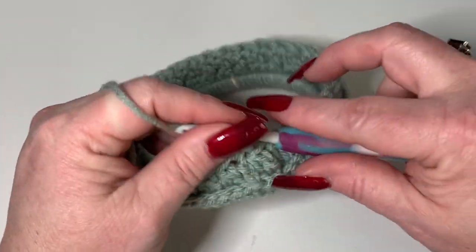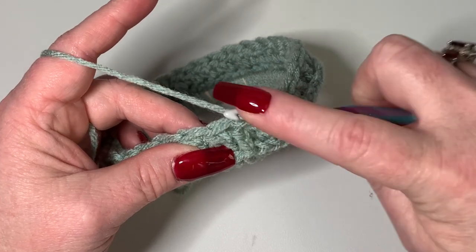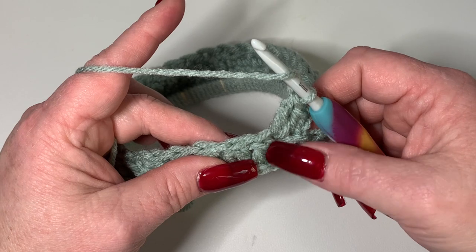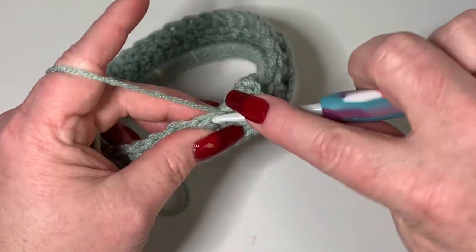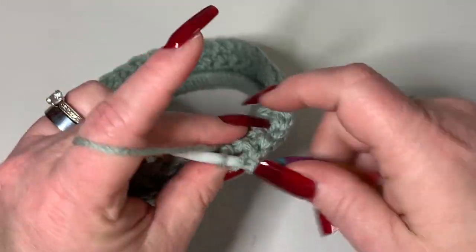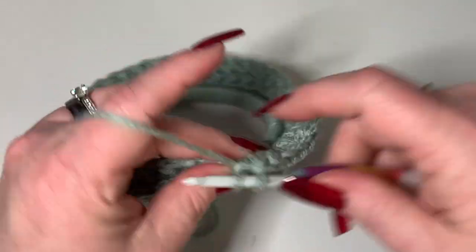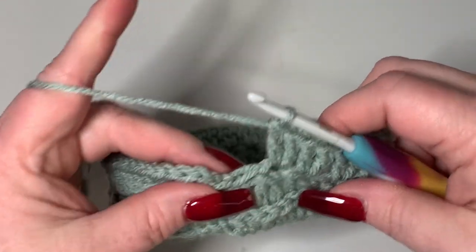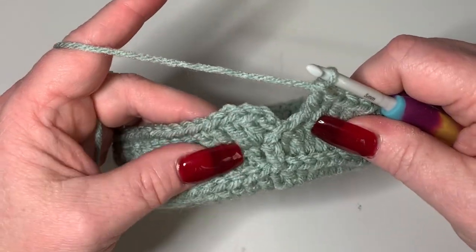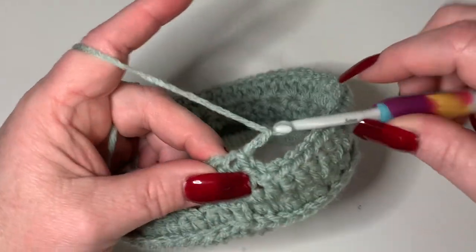Now we do repeat rounds. Chain two, go into the same stitch you just slip stitched into, and do two double crochets. Remember that chain of two does not count as a stitch. Two double crochets in each stitch all the way around. Then slip stitch into your first double crochet, not the chain of two. Chain two again.